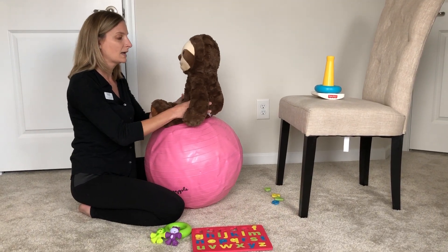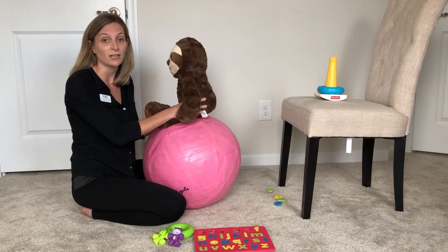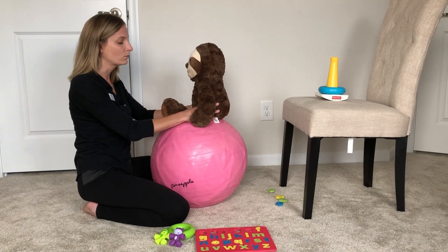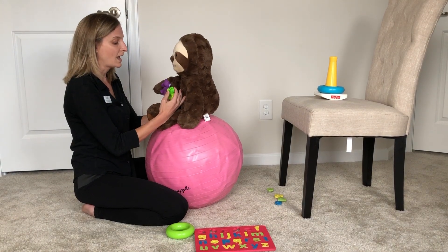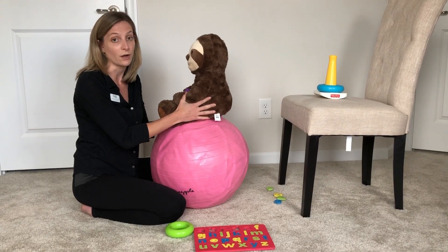The next thing I like to do with a child, especially if they have a hard time sitting still and engaging in a task, is to place them on the ball. You can do those slight movements and bounces but give them a toy that they're working on for that activity, and that will help increase their attention and focus with the movement on the ball as well.